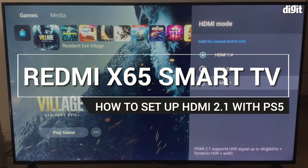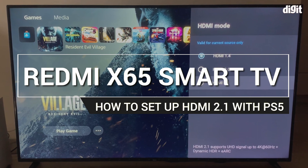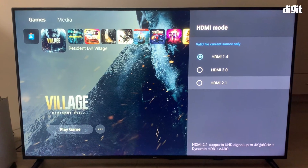Hey guys, welcome to Digit.in. What we are going to tell you today is how to enable HDMI 2.1 on the Redmi Smart TV.